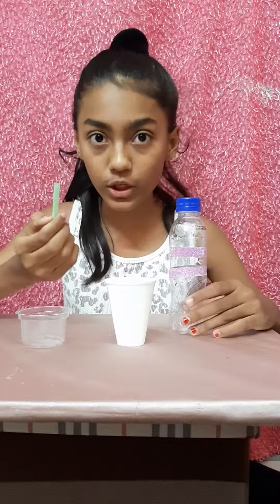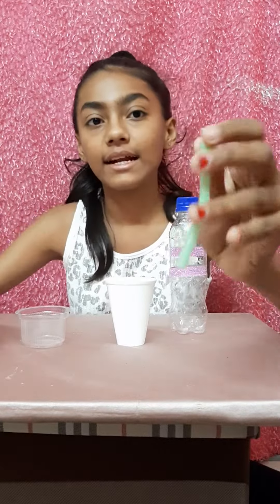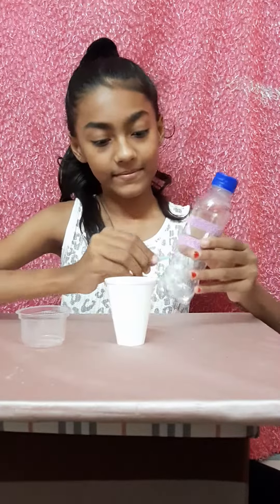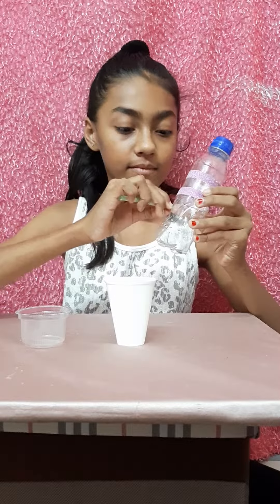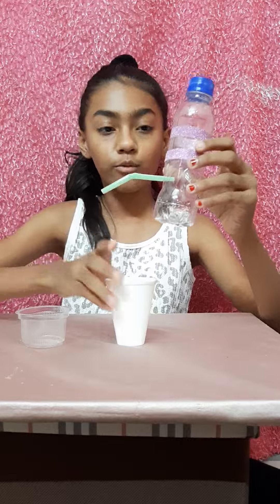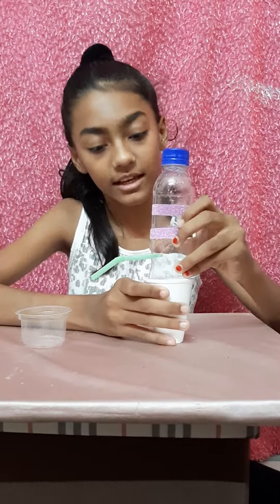Now we will put the straw inside, but the straw is not going in, so we will bend it like this from the middle and then put it inside. Yes, this is done. Now we will put this cup down and keep it here.